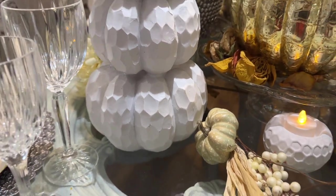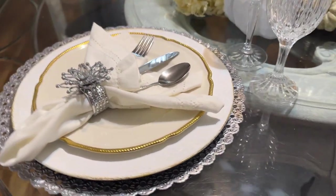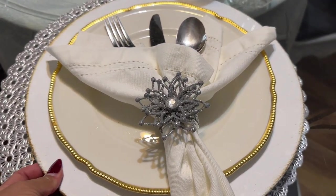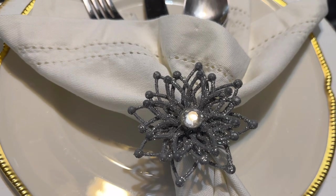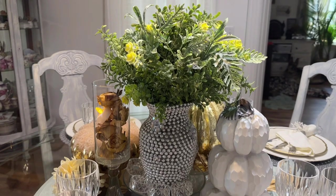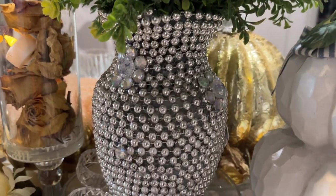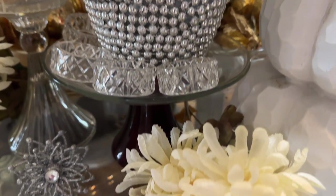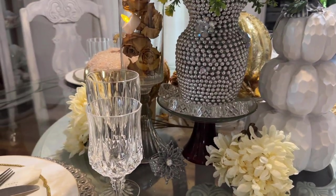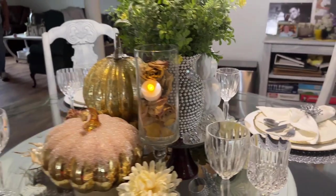Thanksgiving is almost here, then Christmas and New Year, so you can replicate this kind of tablescape for any occasion you want. This table is really easy to decorate because it's round, and I'm really enjoying the result. The centerpiece is pumpkin after pumpkin, decorated to blend in with the rest of the decoration.